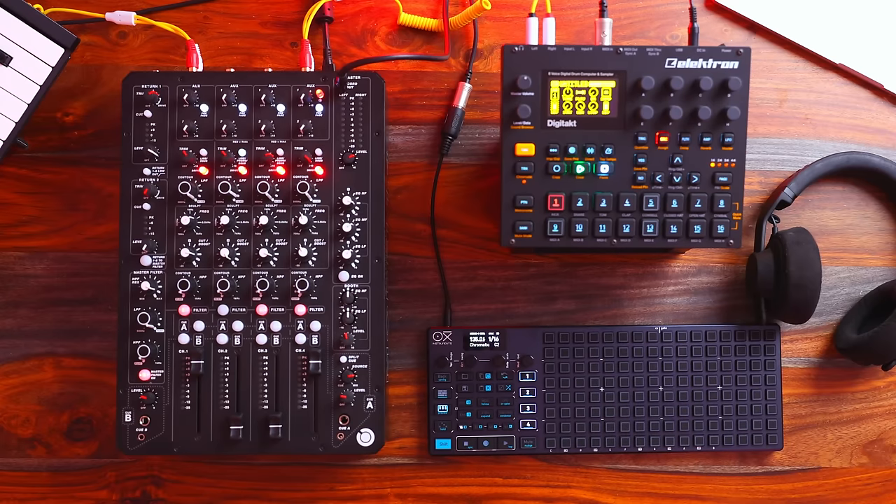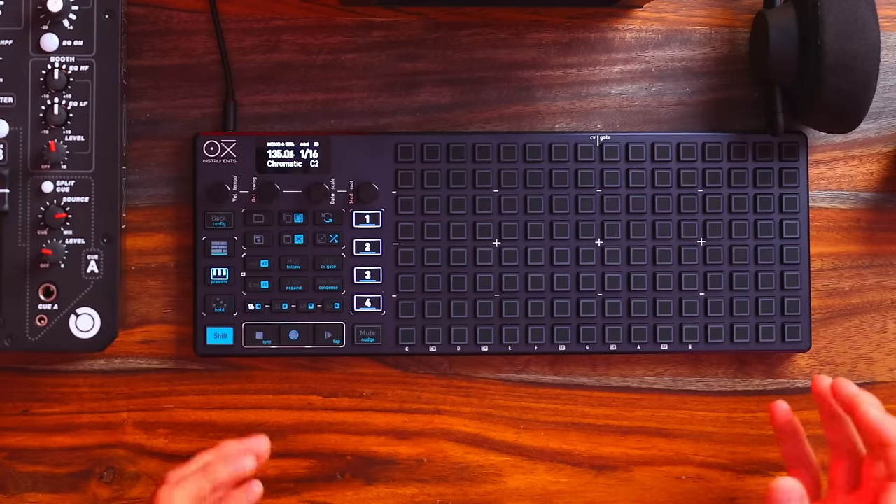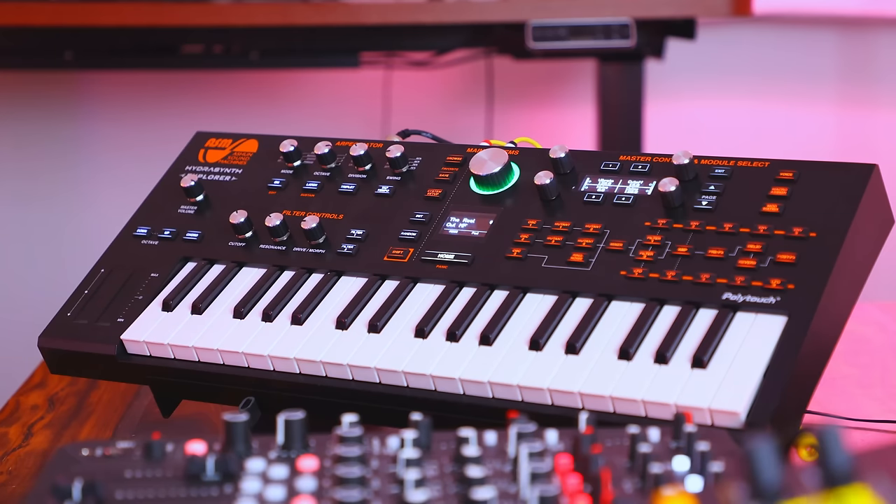Of course, if I want to demonstrate something specific within a standalone unit to you guys, that's a different story, but within my own creative setup. And that's one really cool thing about the Oxy One — it eliminates the need to learn sequencers on other instruments. It also eliminates maybe the reason to not buy a specific instrument because it has maybe not the best sequencer. I do really like the idea of just focusing in on one specific sequencer, mastering that, and then controlling all of your other instruments with that, as opposed to having to learn and relearn different sequencers, which all have their little minute differences.